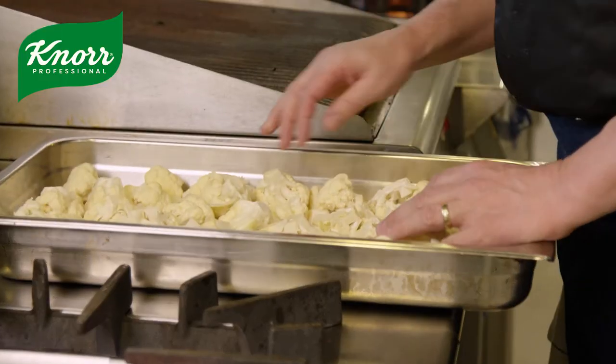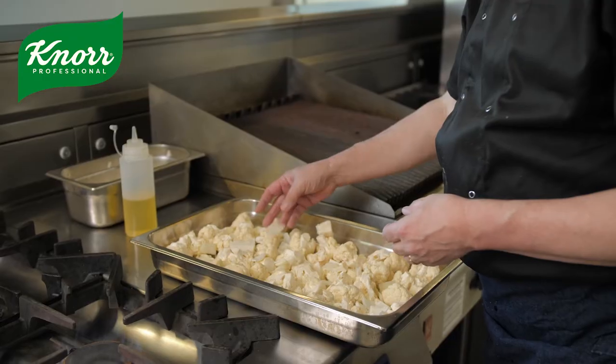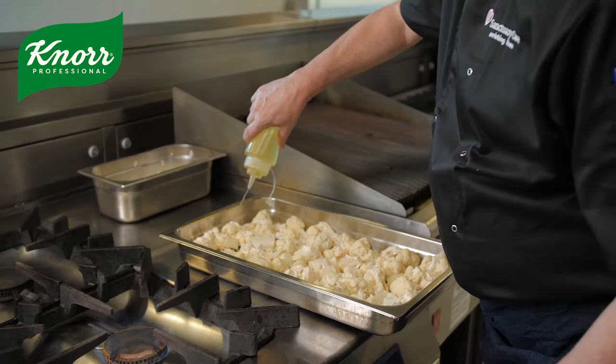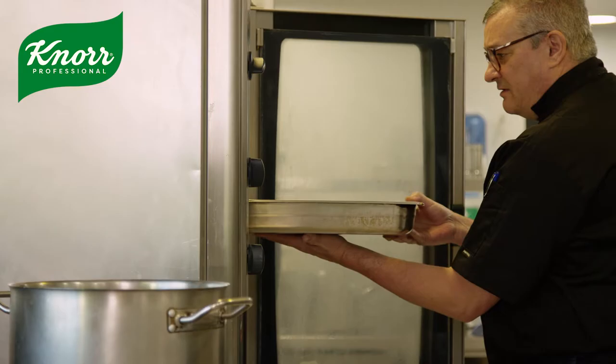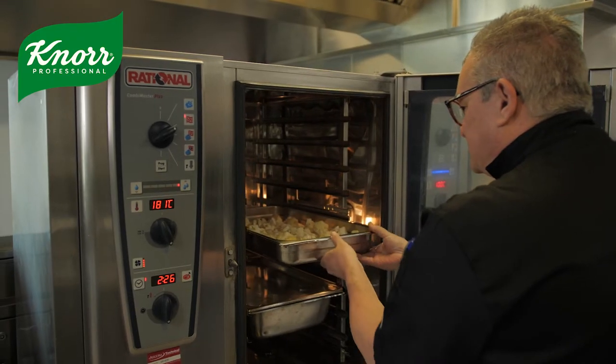To make this dish, we're going to take our gastronom tin and put our cauliflower florets in, lightly dust that with a little bit of oil and a little bit of seasoning, and then place that in the oven to roast for about 20 to 25 minutes until it's browned.